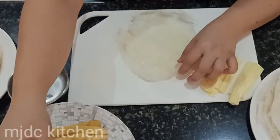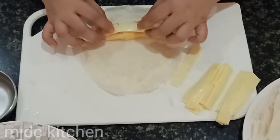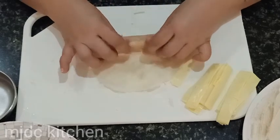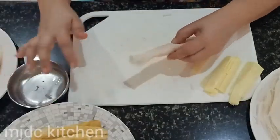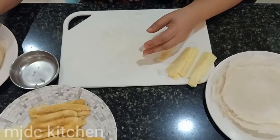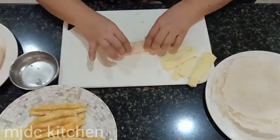After that, take one wrapper, then put one slice of banana and one slice of cheese. Wrap it gently, then seal it with water.